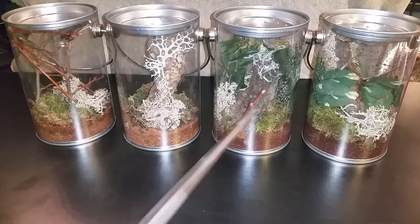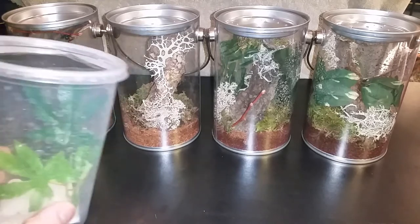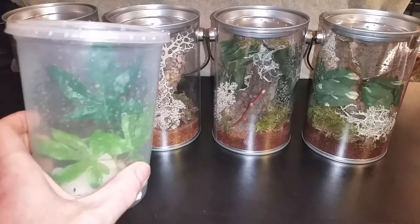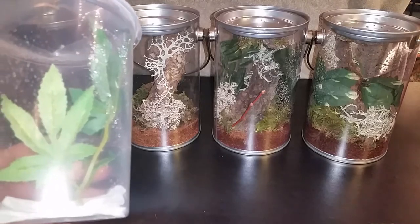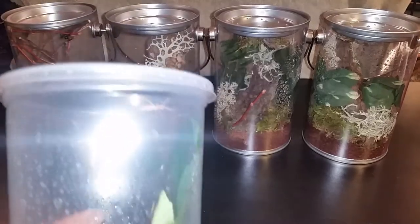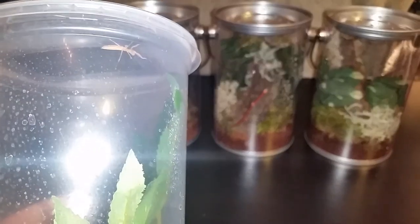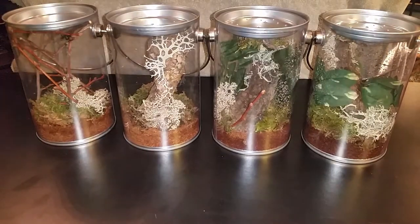I only had 4 of these enclosures, so the third mantis hasn't been rehoused yet, but this is what I got him in — a 32 ounce deli cup with some fake reptile plants. There's a little guy up there, sorry about the glare. That's just a look at the enclosures before I show you the actual animals and their individual enclosures.